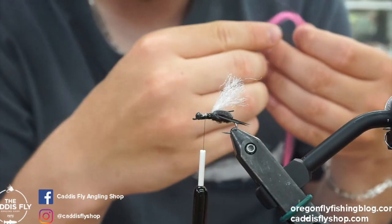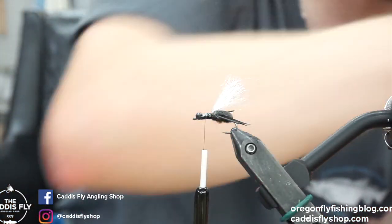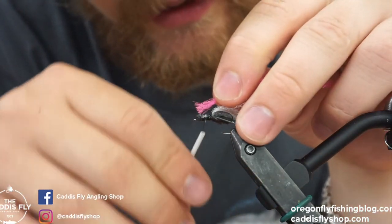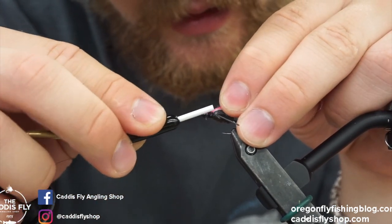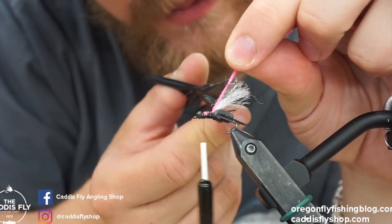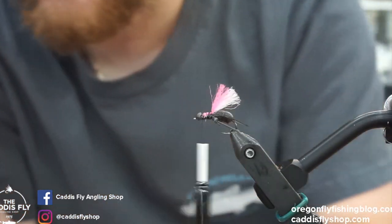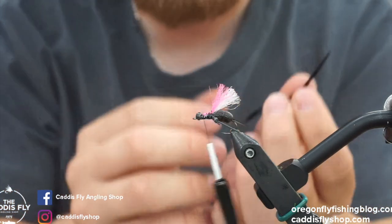A little hot spot I like to do just so I can see it — this is EP Trigger Point in fluorescent pink. I like to tie just a little bit in here. This is just so I can see it. I have glasses, vision's not great, so it just helps me keep track of where my fly is. Then I'll trim this down just a hair. It's enough to add a little bit of buoyancy and visibility.